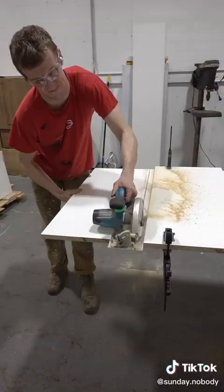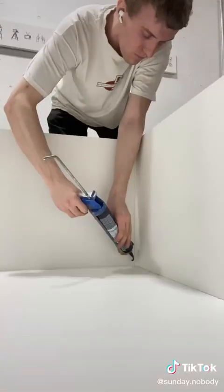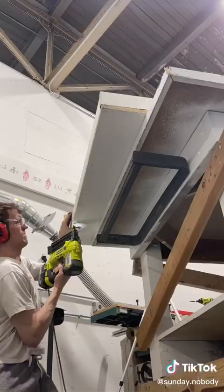Step one was to cut out sheets of melamine and make a large form. I was using reinforced concrete so I needed to seal the form with silicone. I also made a form for the top head plate.